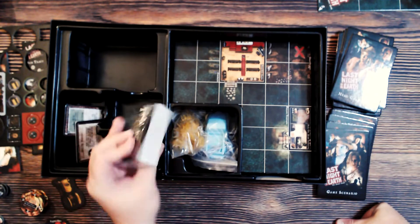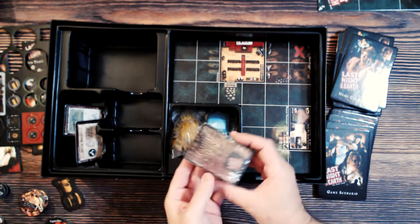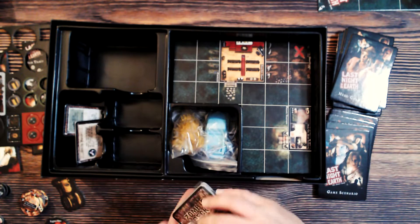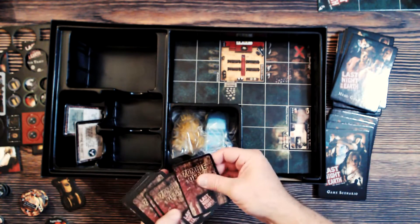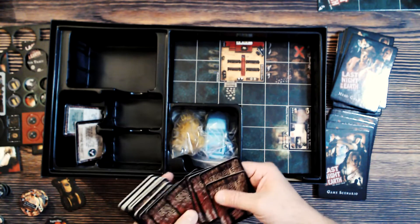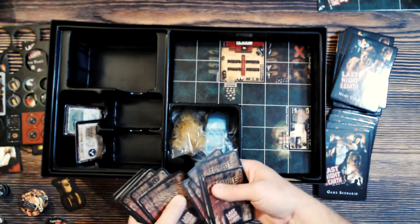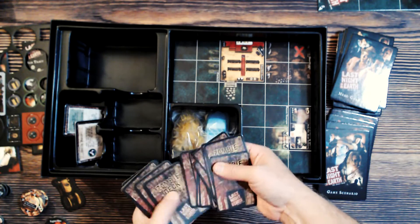We've got all kinds of cards — that's a pretty thick deck. One says hero deck, another says zombie deck. Same glossy material, fairly standard card stock. The cards do stick together, so you need to go through and make sure each one is separated.